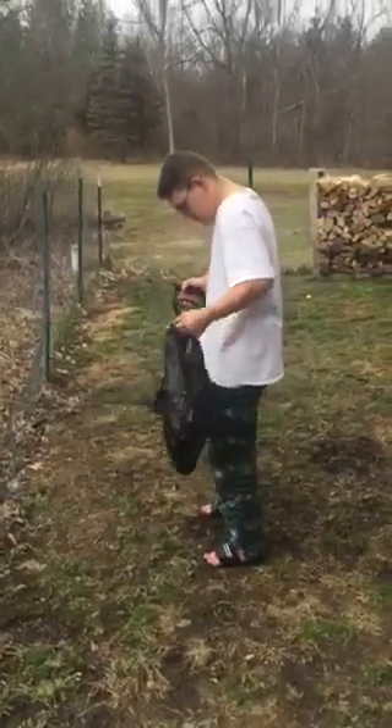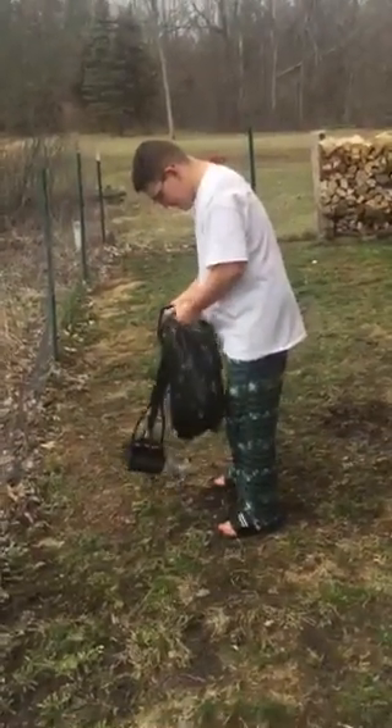Good job! This is Garrett Card's episode of how to pick up dog poop.